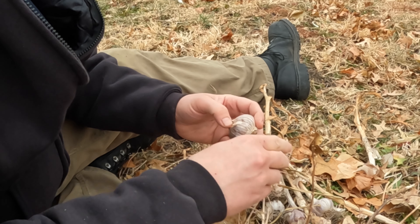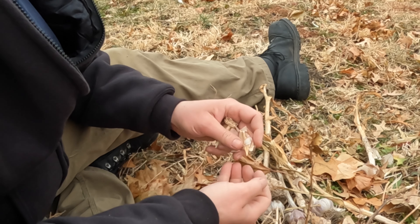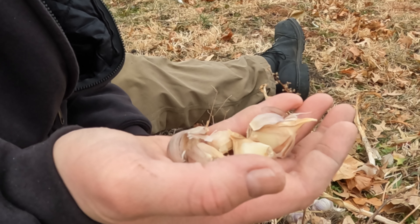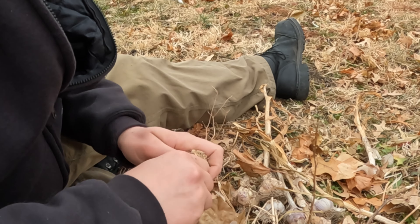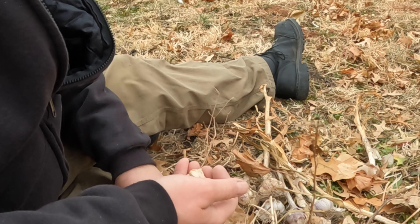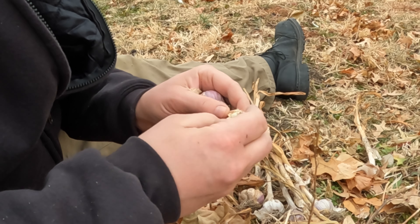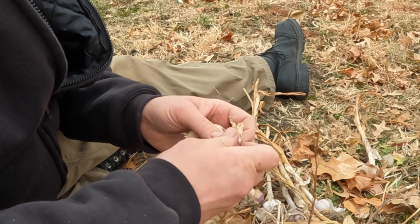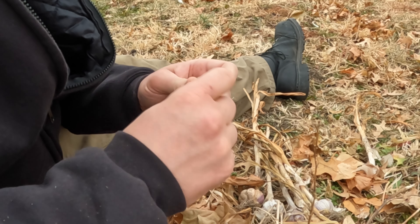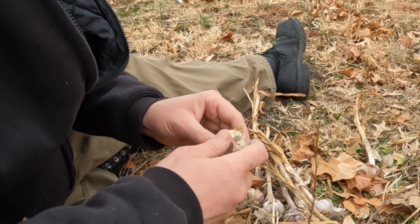You just break them apart just like you do in the kitchen. Some of them are a little dried out, but that's okay. I select for the biggest bulbs because I think maybe they'll have the genes for the biggest bulbs. I don't know — it's the way I've always done it. I don't know if it makes any difference or not, but it makes me feel good doing it.